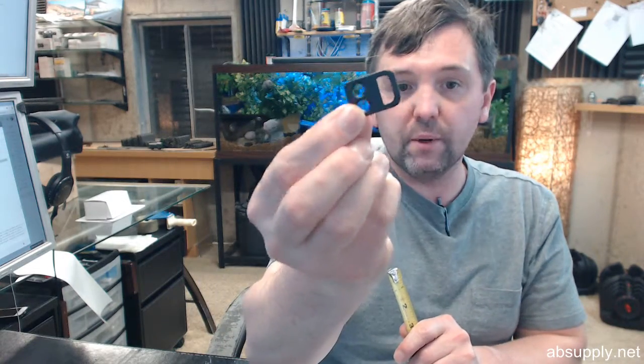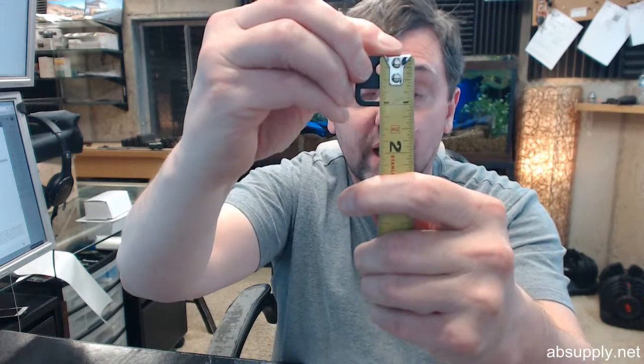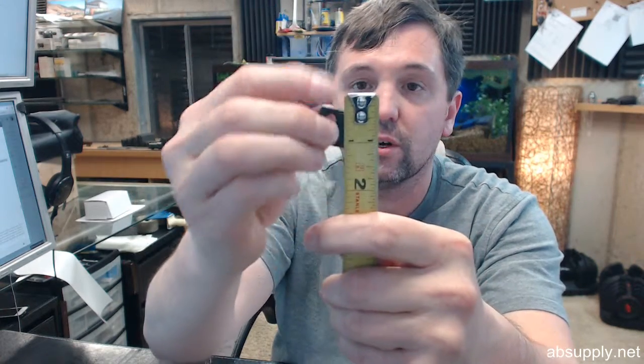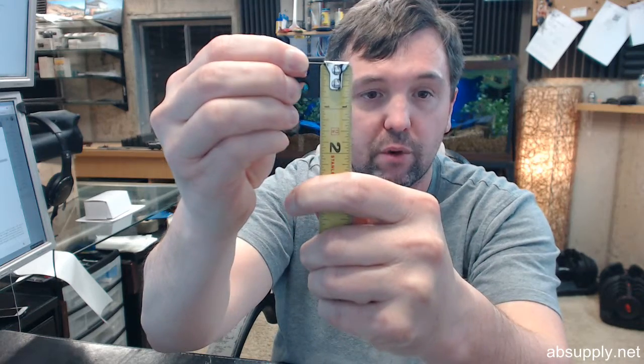There are no hard and fast rules about where you would use either of these strikes, but this second one is called a rim strike. The overall length of it is just over 1 inch, and the overall height is about 3/4 inch.